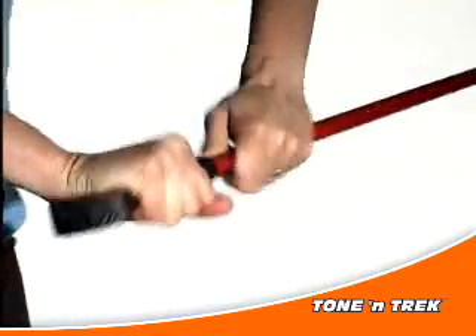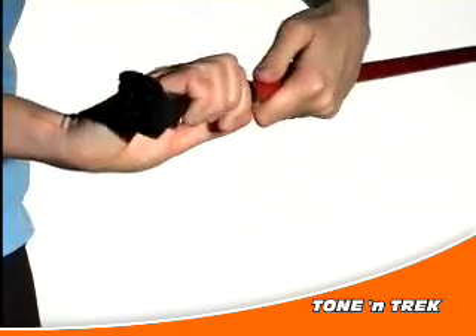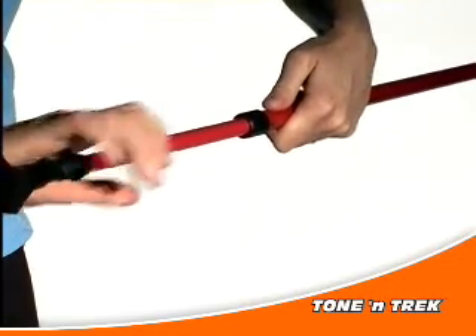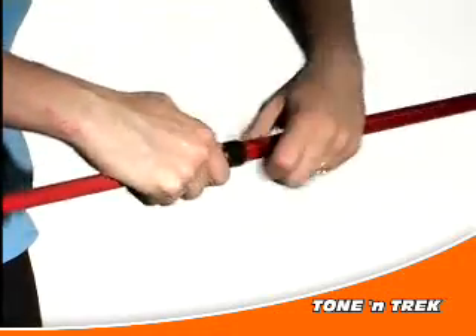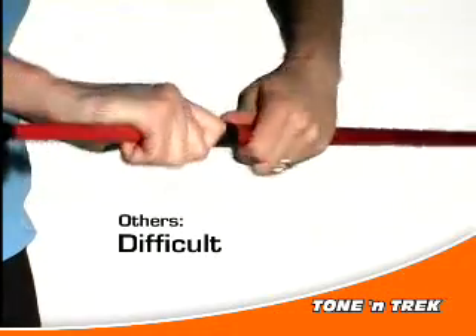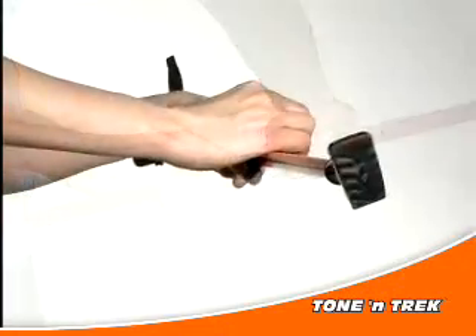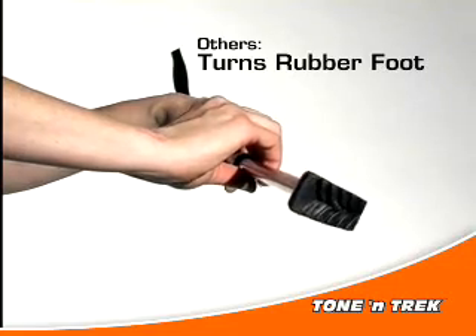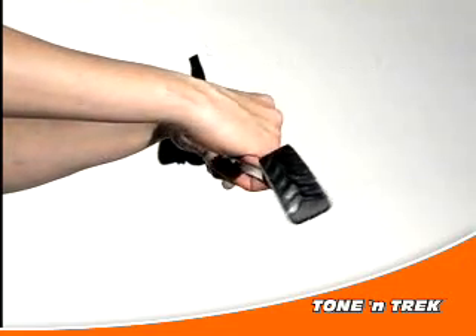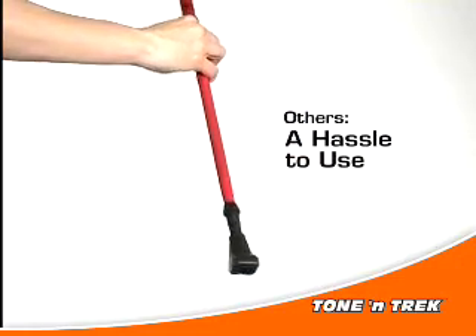Among the adjustable length poles, all other poles use the same method of adjusting the length: a twist-lock system requiring you to twist and turn the poles repeatedly to unlock and lock them. This can be cumbersome and difficult, especially if you have smaller hands or a bit of arthritis. Additionally, as you turn the poles, the rubber traction foot on the bottom also turns, requiring you to straighten it out again so that it's facing the correct direction. All in all, it's kind of a hassle.